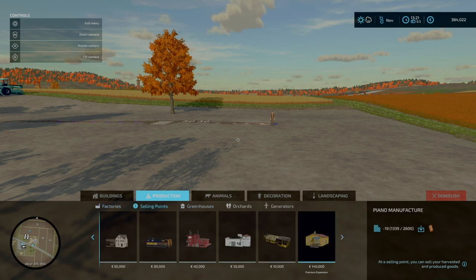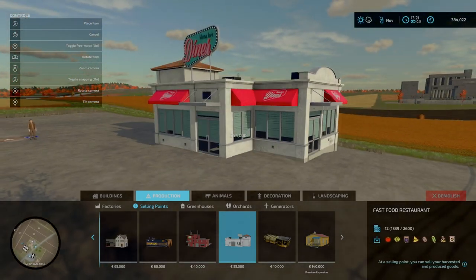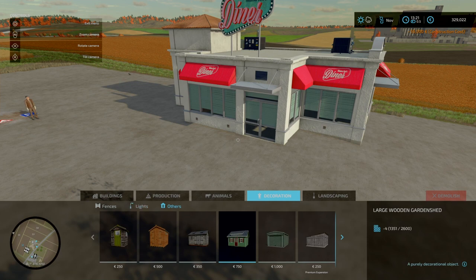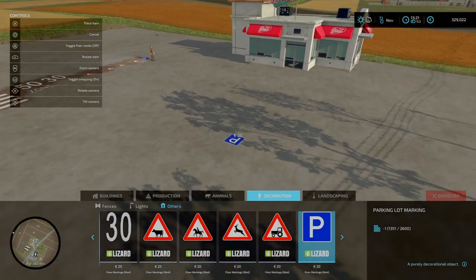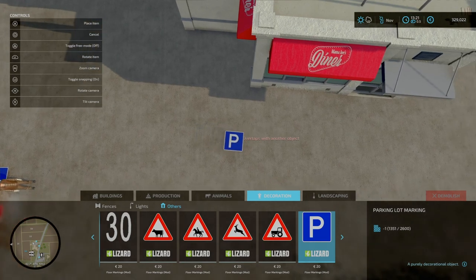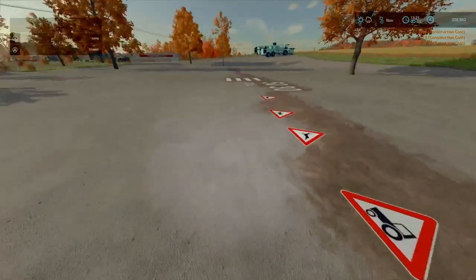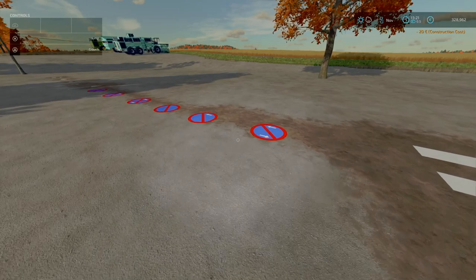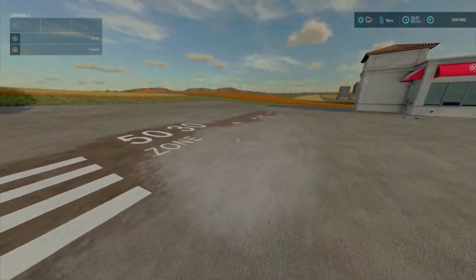So for example, let's get a sell point down — something like that, a fast food restaurant. You go and place that down, and then if you want a bit of parking for your customers, go to your decorations, go to others. What you would do: you can have parking bays as mods, or just whack a couple of these down, get some dedicated lane stripes down. Yeah, definitely a helpful little mod this is, and something that may come in quite handy for those who like to roleplay or customise their own maps. So that is the Floor Markings by Andy Modding.